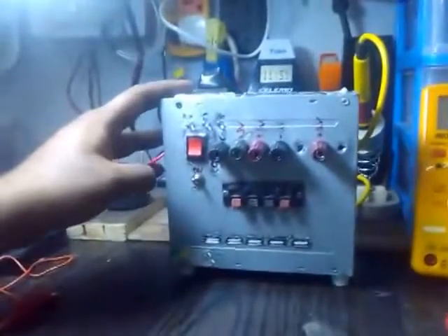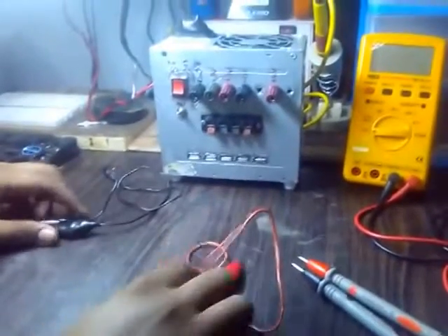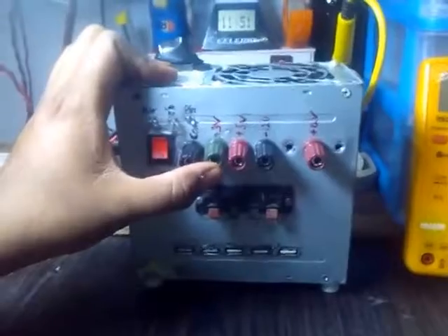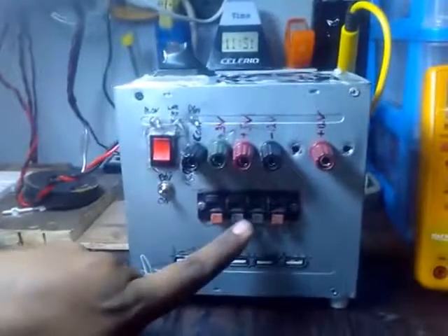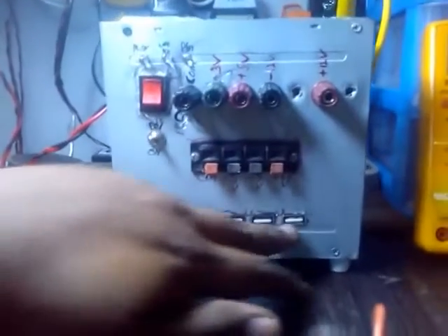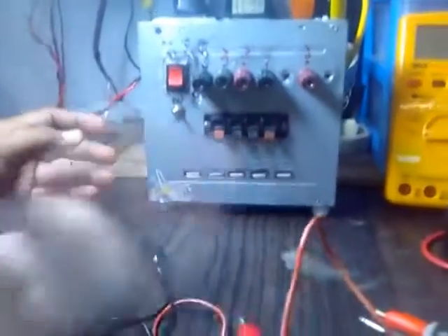This is my power supply which I have hacked into a bench power supply. Here we have common as a ground, 3.3 volts, plus 3 volts, 5 volts, minus 12 volts, and plus 12 volts. We also have common, 3 volts, 5 volts, and plus 5 volts. We don't have any minus voltage on this side, and we have a USB port over here — 5 volts, as every USB port has 5 volts.